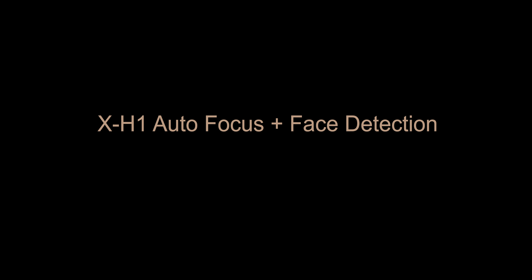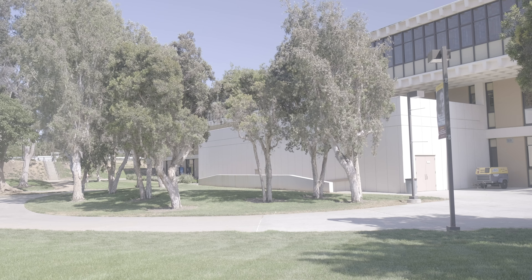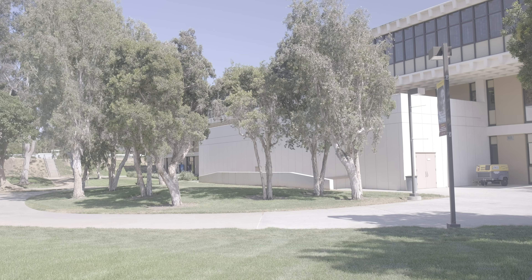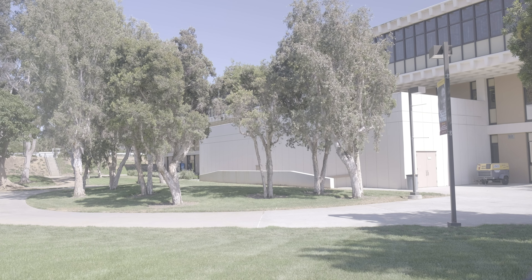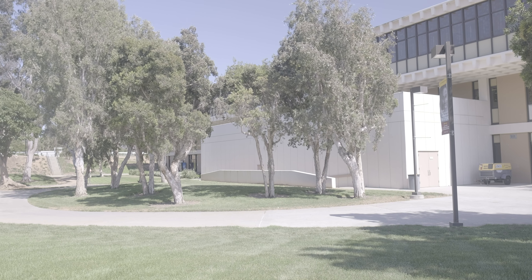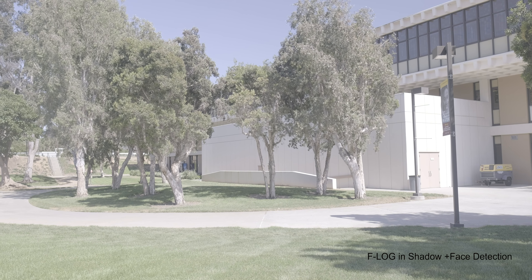We're going to try some autofocusing and see if using F-Log or very high dynamic range causes autofocus to work slower. I'm going to move the camera here — it's detected my face but it's still not focusing. Now it's locked on my face and focused.